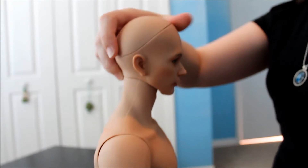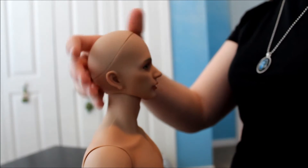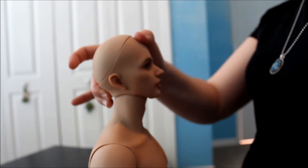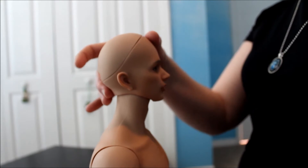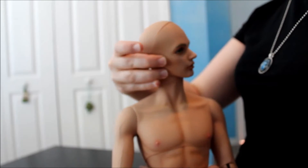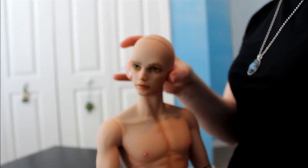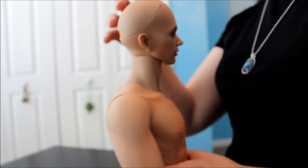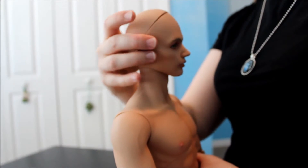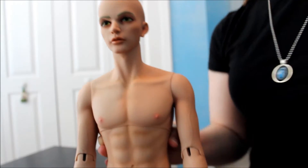Now for head mobility: he can look up that far, and down that far. Side to side pretty well. It's very tight around the neck where the head and neck are connected — it feels tight when you turn his head from side to side, so it's a little more natural to do side to side like that.